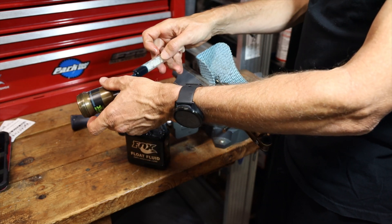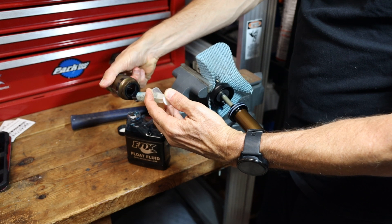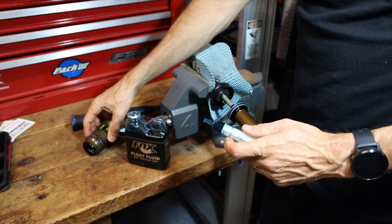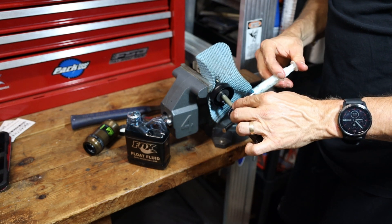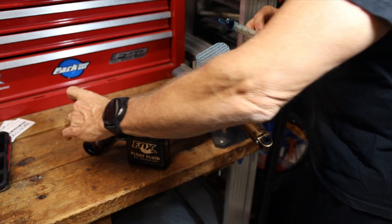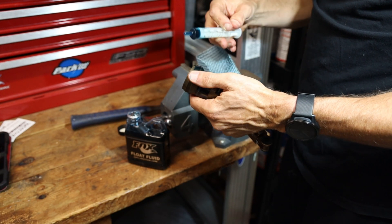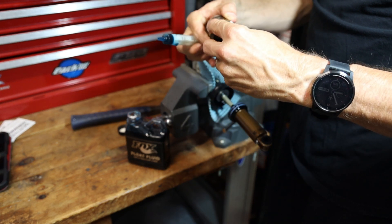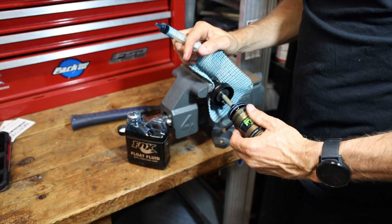I'm going to apply some of the float fluid down inside on that seal and work it in with my fingers to make sure it's coated. Then I'll do the same thing on the seals and rings up here — coat those as well. I'll also put a little bit on the threads. You'll probably get some on the body of the shock, which I'll wipe off in a minute.